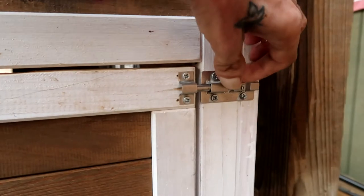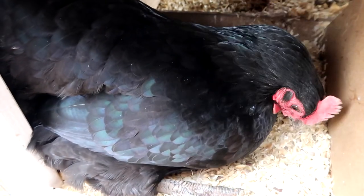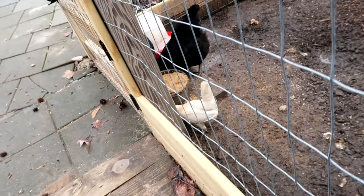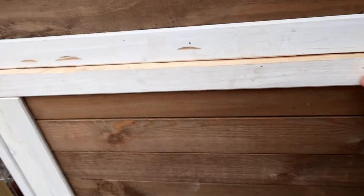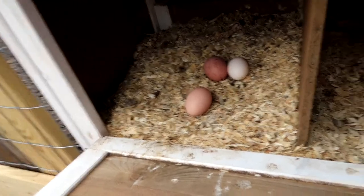Going to pop that one open. It's like noon and these ladies are hungry this morning — they ate all the feed. Let's go ahead and see if we can grab the eggs. I got three eggs. I wish I had more but it is what it is.